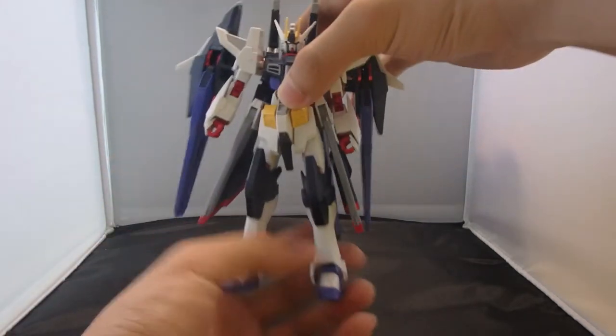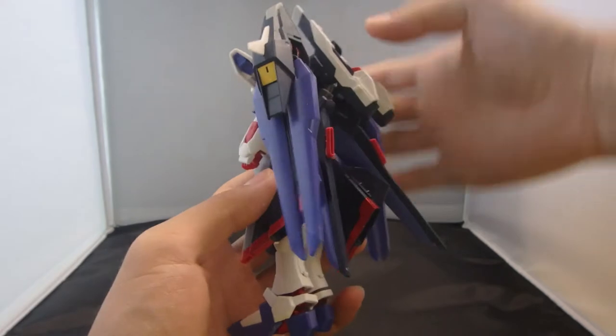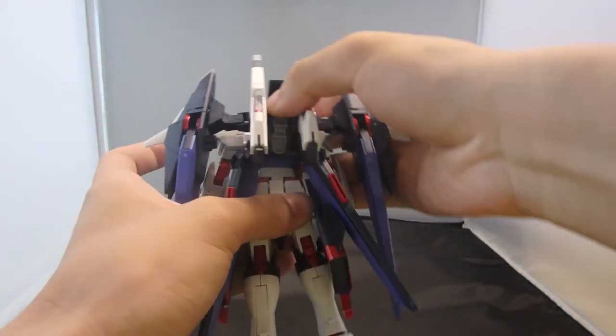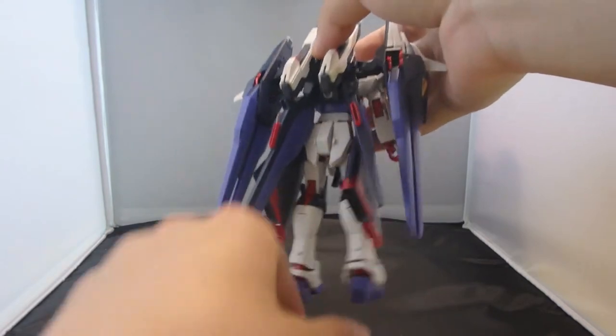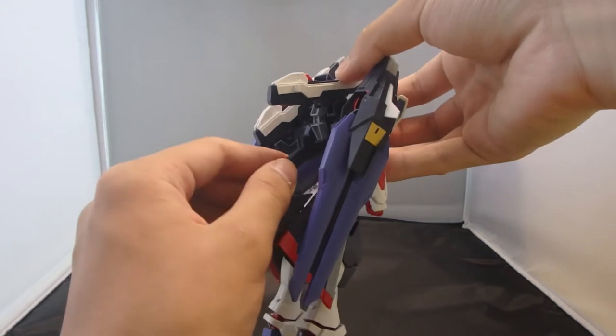This is Meijin's version of the Strike Freedom Gundam, and actually it is pretty amazing. The design is completely unique from the original Strike Freedom, and the color palettes are amazing as well.